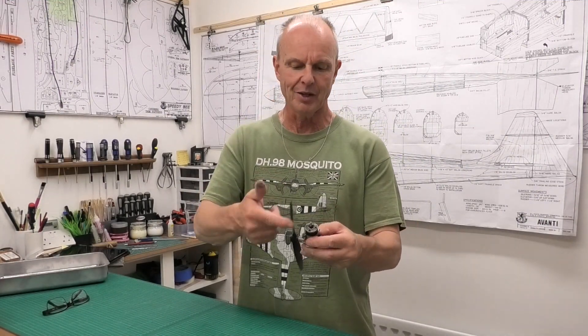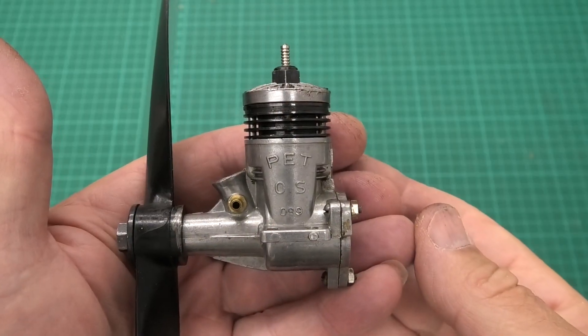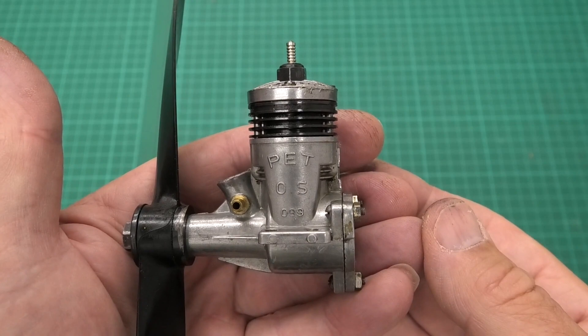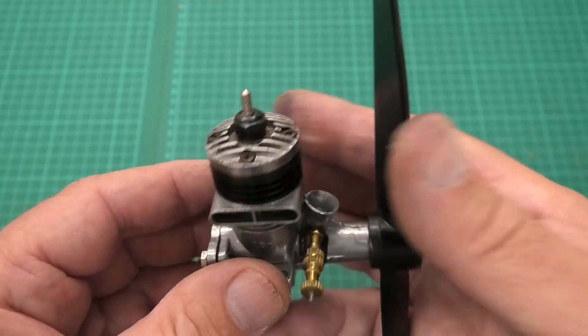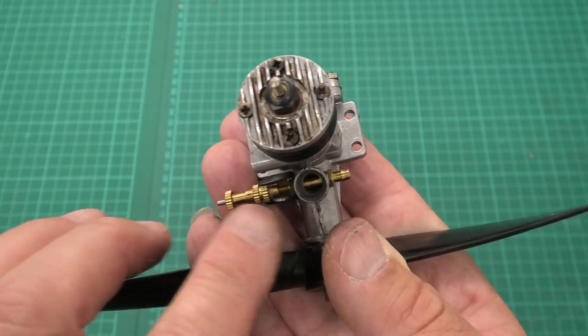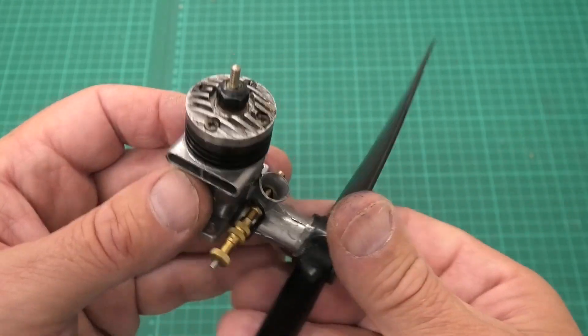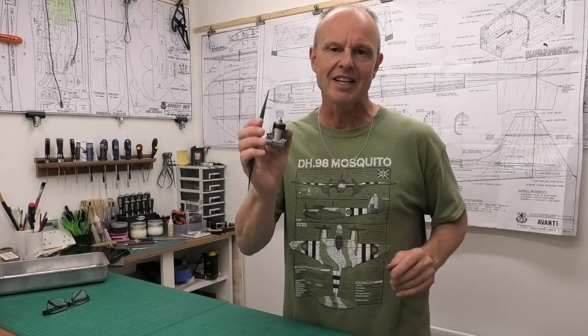I've now got this engine back together and I'm really pleased — it not only looks great but the compression seems really nice. I think this is probably quite a low runtime engine. I've got the needle valve in now. It has come up absolutely lovely and it didn't take a lot of work. The needle valve fits really nicely, but of course we won't know until we actually get it running whether everything is right.